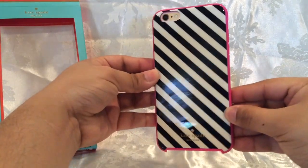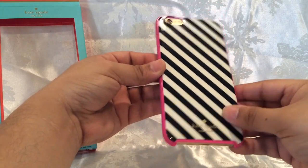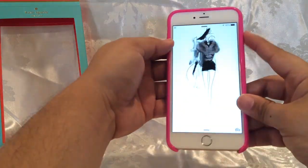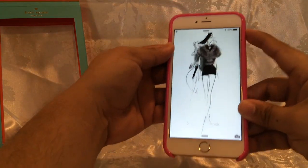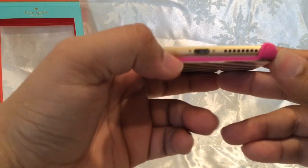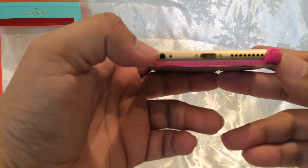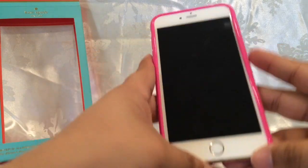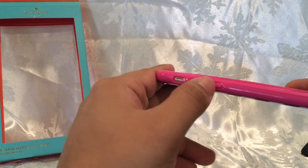It's pretty cool. I love the brand — Kate Spade is a really nice brand that's been around for a really long time. Checking out the ports: at the bottom everything is exposed — your headphone jack, speakers, and lightning cable connector are all accessible. Your volume rockers are protected.